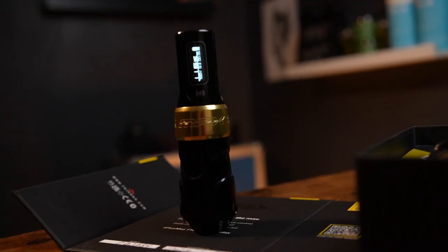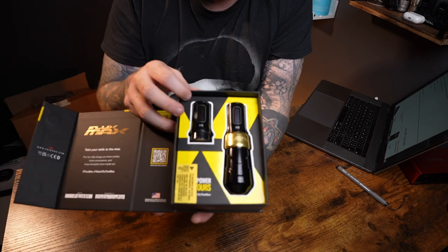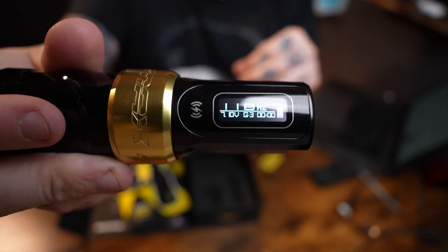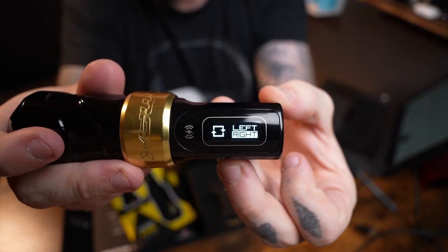I've done some tattooing with it and we're going to go through the specs of this machine. This is the Flux Max — it's £1,319.99. It comes with two Power Bolt Mark 2s, a USB plug, and a charging cable. It has upgraded hardware and software, displays power in hertz and volts, is compatible with the kill switch, has a session timer, and the option to change screen orientation.